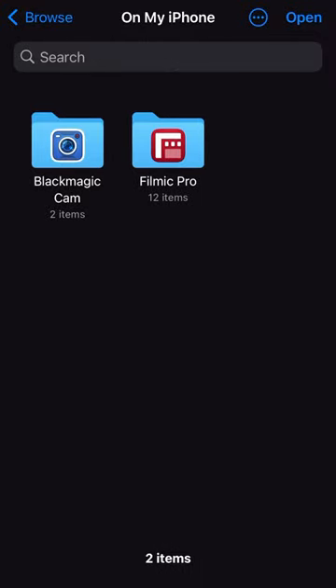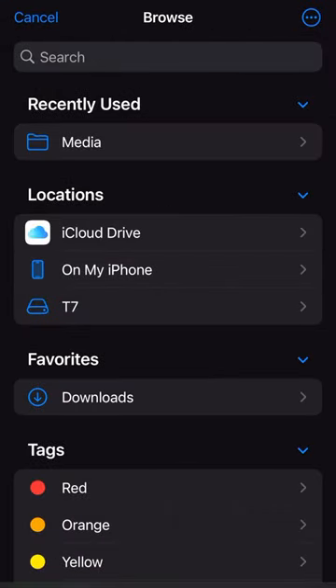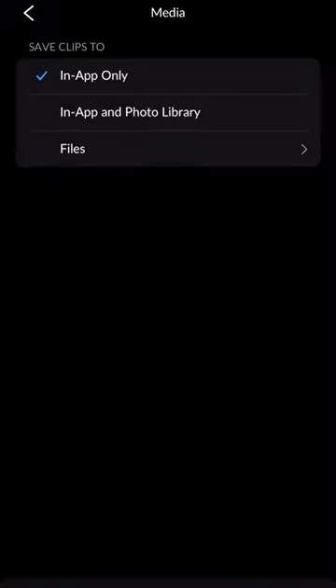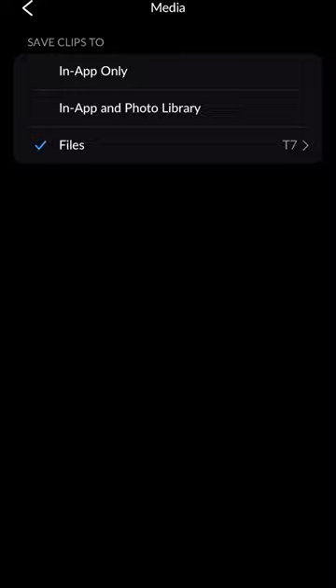Go all the way back in the file system until you see your external drive listed, and then all you do is select your external drive, press open, and you're all set to record video externally to this drive.